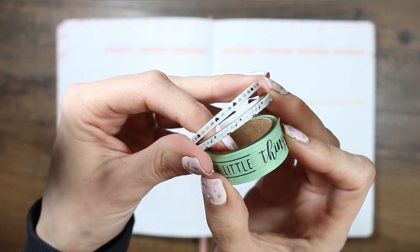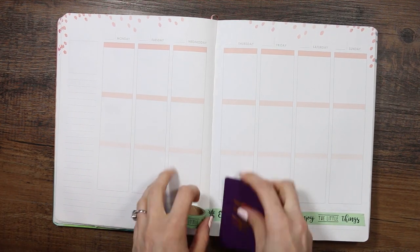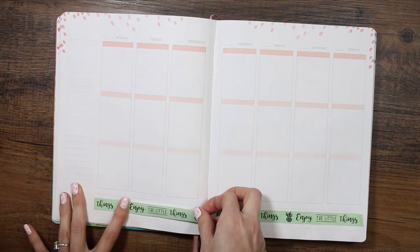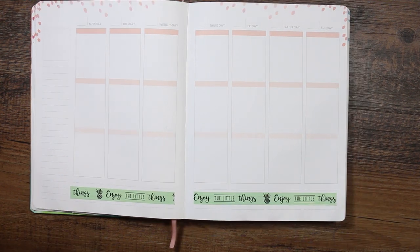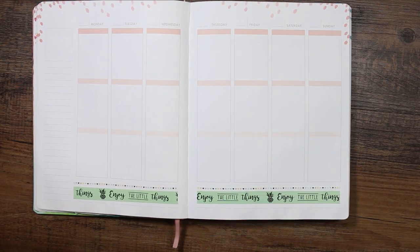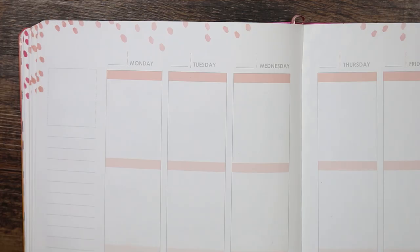I'm completely winging it and making it up as I go along. The three rolls of washi I'm using — this nice sage green one which says 'enjoy the little things' I picked up from Wilko's in a multi-pack, and then the other thin washi rolls are from Manby. I'm putting the larger washi in the middle and then the two thinner Manby ones either side of it to frame it and make it look pretty.